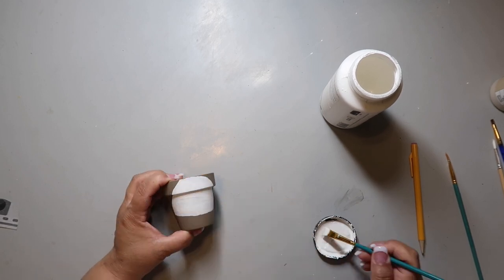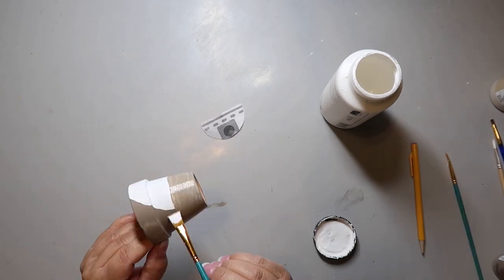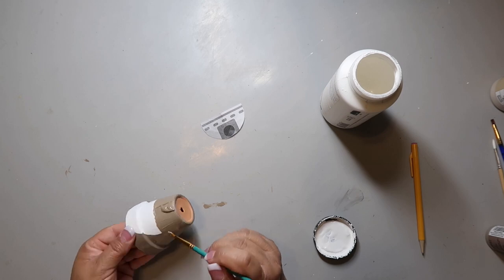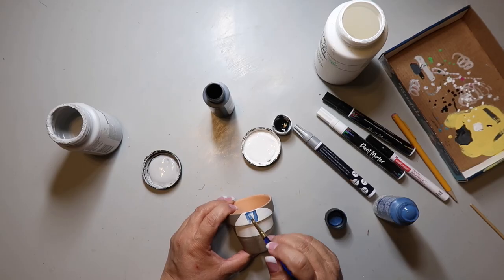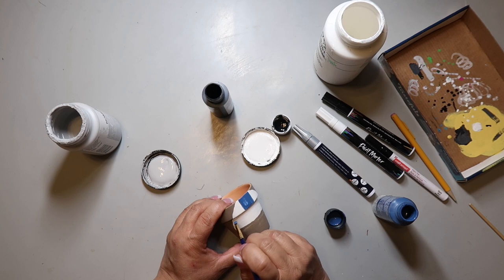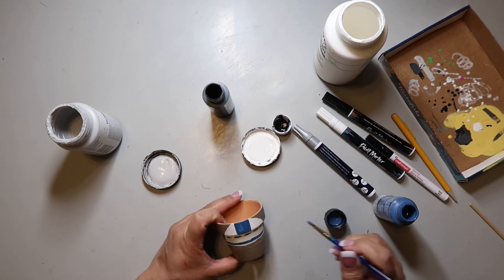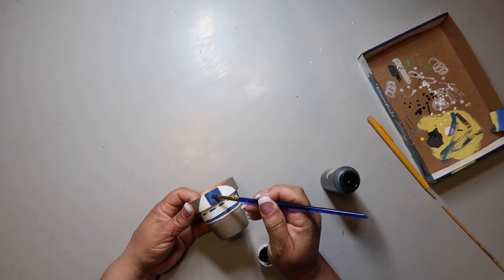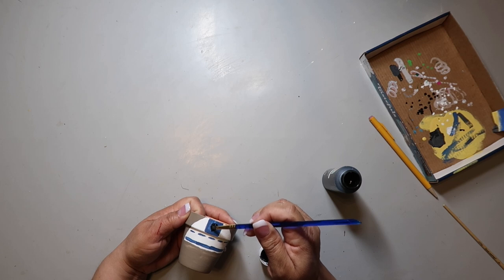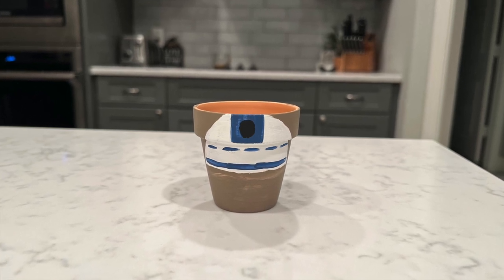This next one is going to be R2D2. Looking at the inspo piece, I had the circle part too big and had to correct it with some more mushroom-color paint. Then it's time to paint — I'm using some blue paint for his eye or camera, I'm not entirely sure. I'm using my heat gun in between to quickly dry things so I can keep painting. I draw the little lines — I'm not trying to be super perfect, I just want you to get the idea of what it's supposed to be.